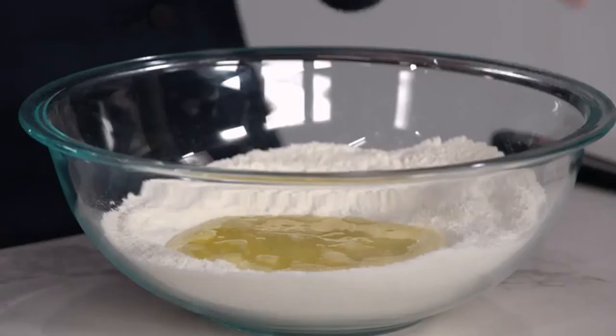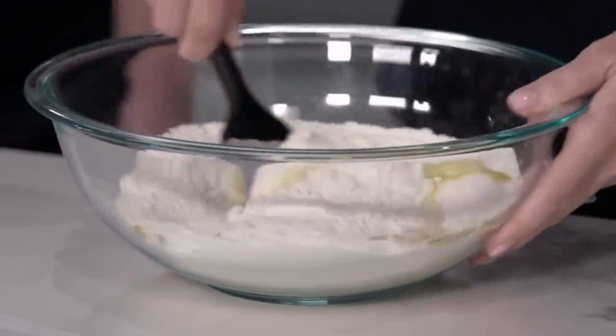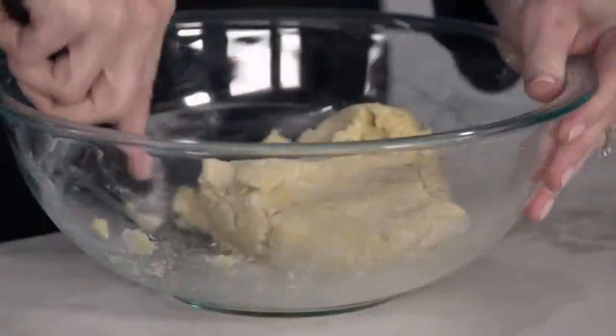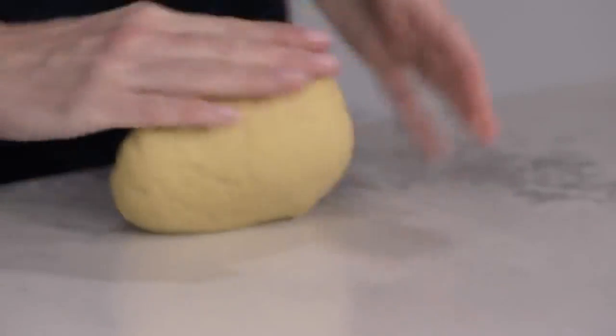Next comes two teaspoons of vanilla. Now all I do is stir this together to form a dough. Our dough has come together, and now I'm going to knead it for about 30 seconds.